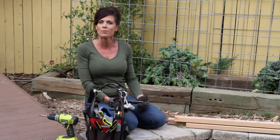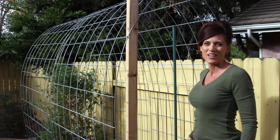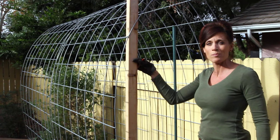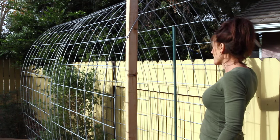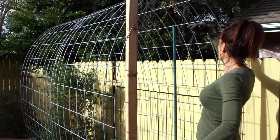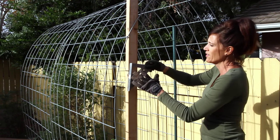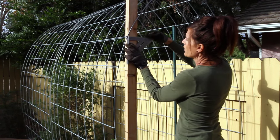We're also going to be attaching the plastic. What I'm going to do is attach a piece of wood to both sides of the hoop house, and then also put a horizontal piece of wood across the top just for stability and so that we have something to attach the plastic to. We'll go ahead and measure this out and get the wood cut.